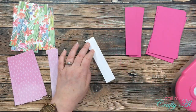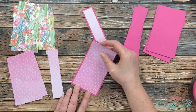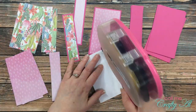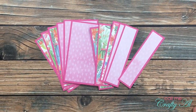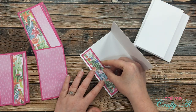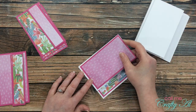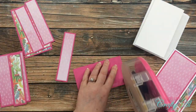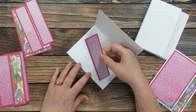Once all of the pieces were ready it was time to start assembling the cards. The first thing I did was mat each of my pattern papers with the coordinating size cardstock mat. Then I got my card bases back out and started adding those — the skinny strip goes on the inside and the wider piece goes on the front. I don't know about you, but am I the only one who has to turn that card upside down for that skinny strip inside to make sure I get it in the right place?